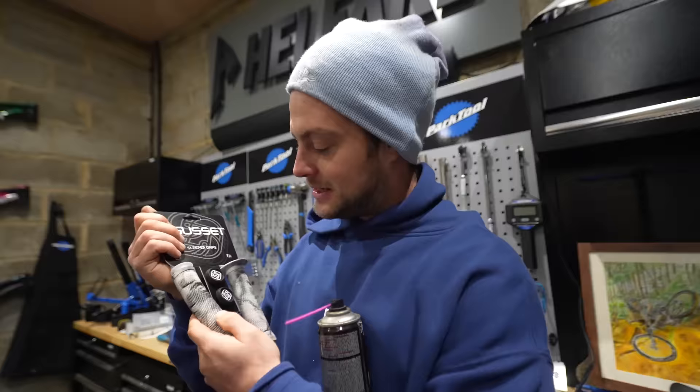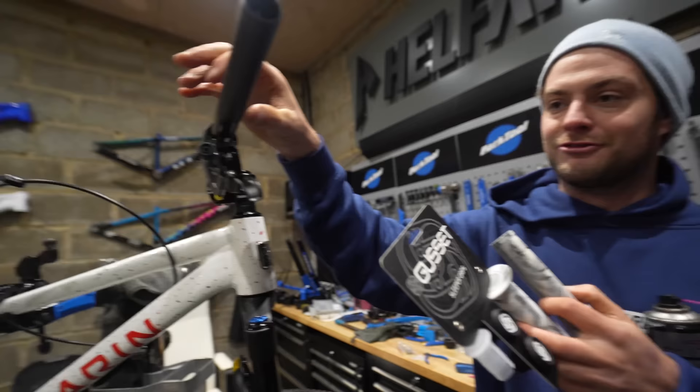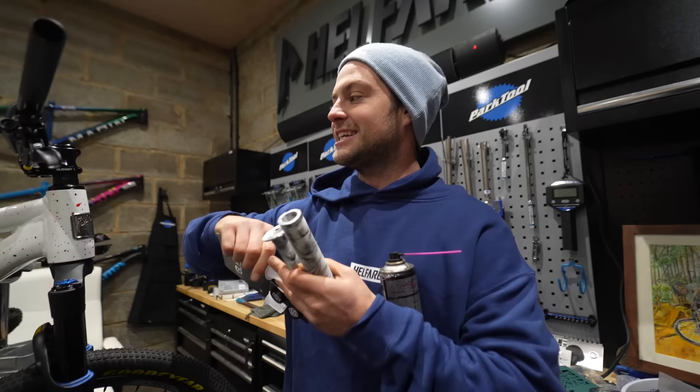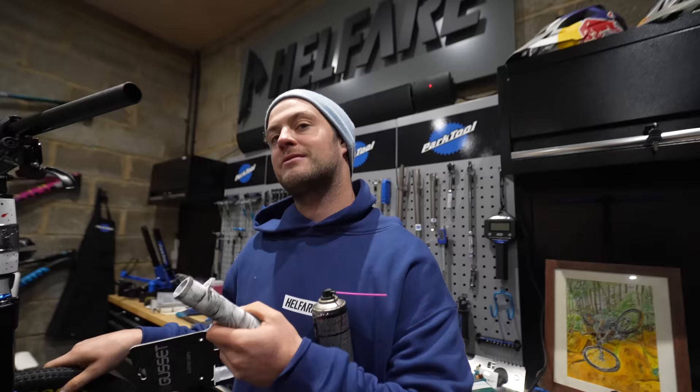I've just looked at these grips and the guys at Gusset have already cut the flange off one of them. They've come with a flange — which is a true replica, because I run the flange to protect my hand from the brake lever, but no flange on the other side. So you'll be getting no flange on one side. I did actually put a left-hand lever on it, but so many people in Europe and America run it on the right, and I don't know where people are going to enter from.